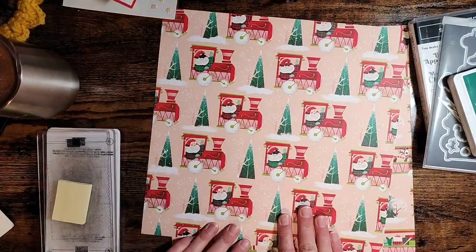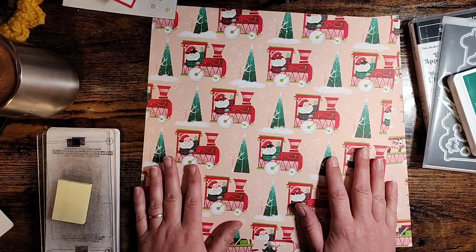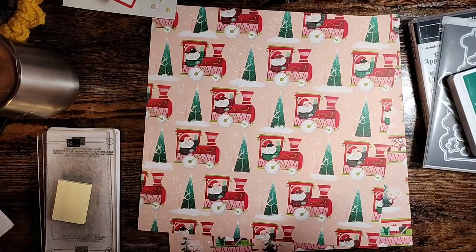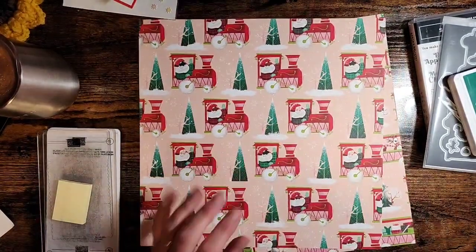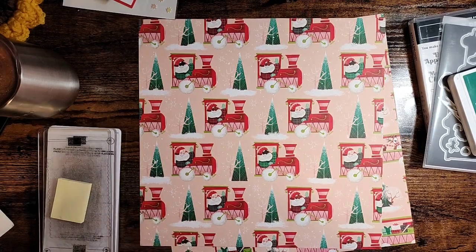Hello everybody and welcome to Bird's Nest Design, this tutorial Tuesday. I'm having trouble connecting my live video so we're just going to do a desk view today. I didn't want you to miss this awesome card I have to share with you.